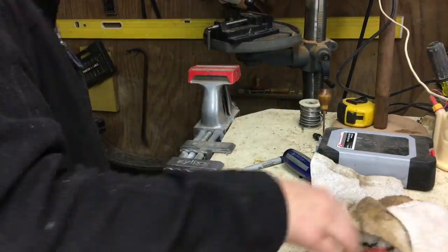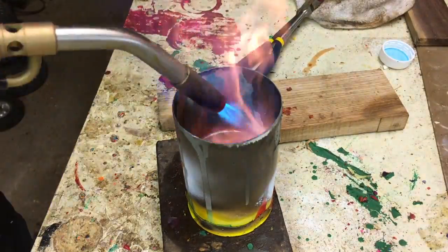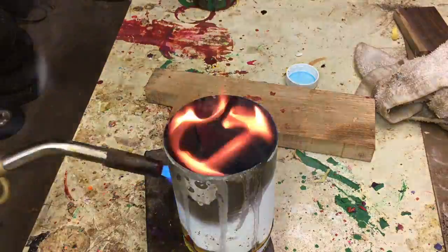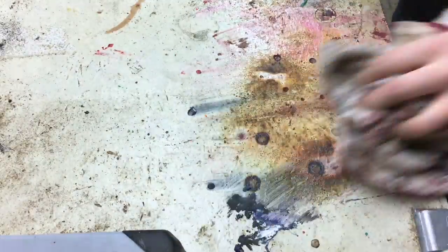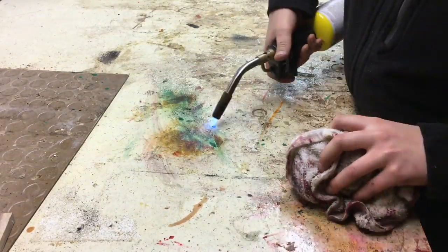I just kept on layering the crayons and finally melted all of them and filled that bottle basically all the way up. The bottle was full but I had a huge mess, so to clean the crayon wax off my workbench I just heated up the wax and wiped it off.